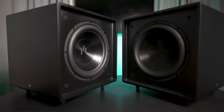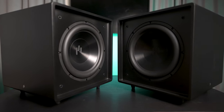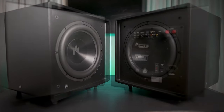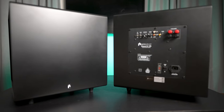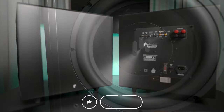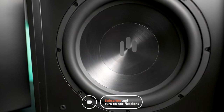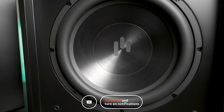What's on your list of great sounding subs under $1,000? Have you heard the Aperion subwoofers? If so, leave a comment down below. If you want to pick one up or want more specs, I'll leave a link in the video's description. As always, thanks for watching — be sure to like the video if you found it useful, subscribe if you haven't already, and we'll see you in the next video.